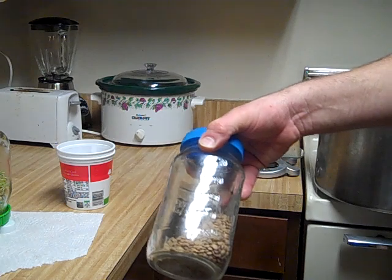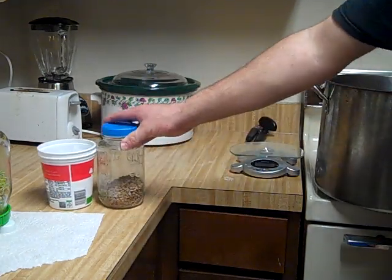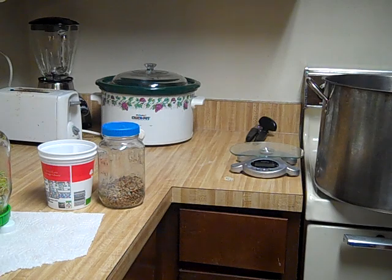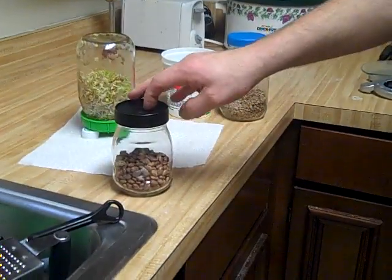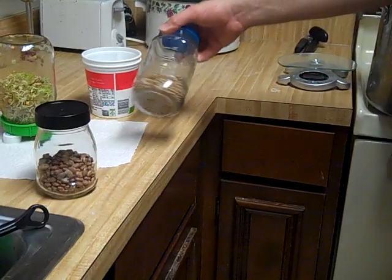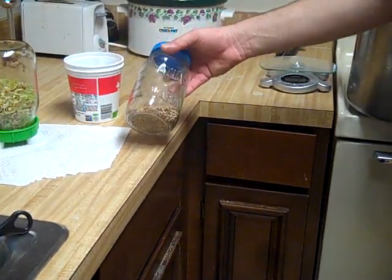The neat thing about lentils is they don't take 15 hours cooking in water for the beans to break down. Something like pinto beans takes four hours on the stove or in the crock pot before you can chew them. Ham and lentil bean soup would be kick-ass.